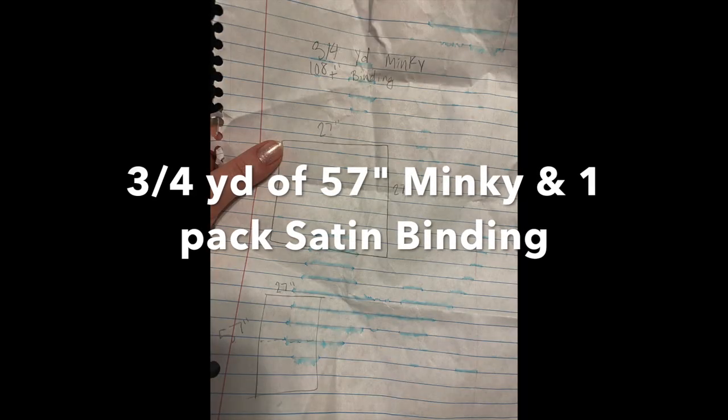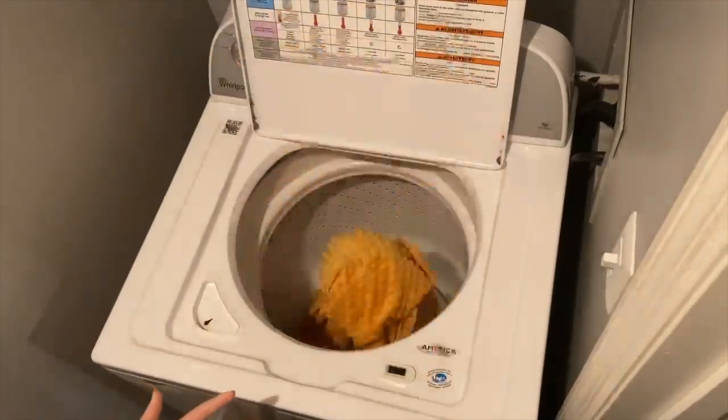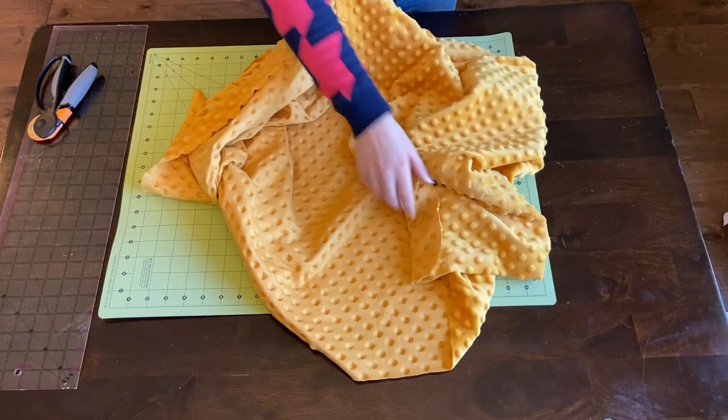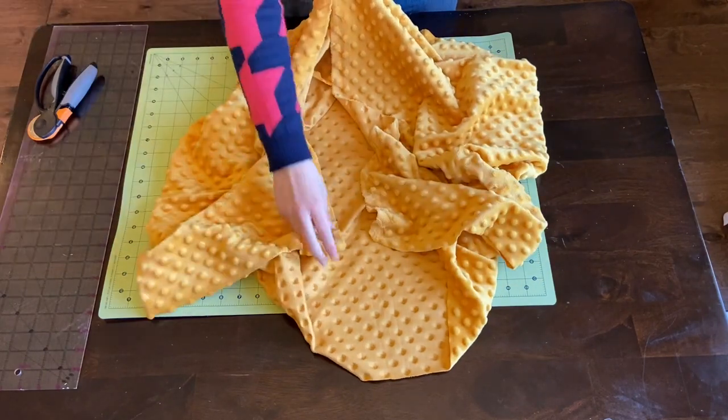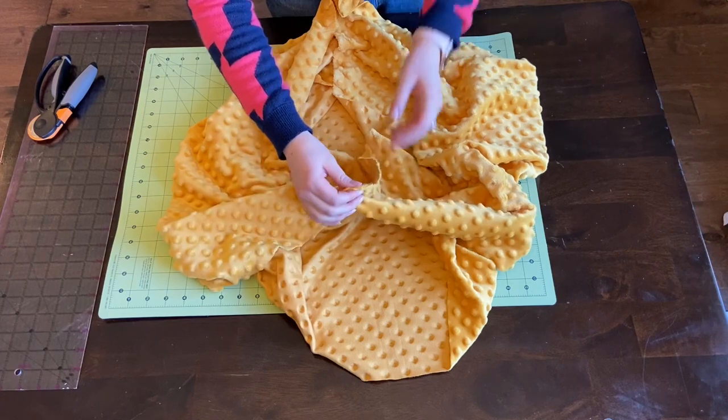You're gonna need three quarters of a yard of minky and one pack of satin binding. Make sure to wash your fabric before you start sewing — sometimes in the wash it can shrink or just change.